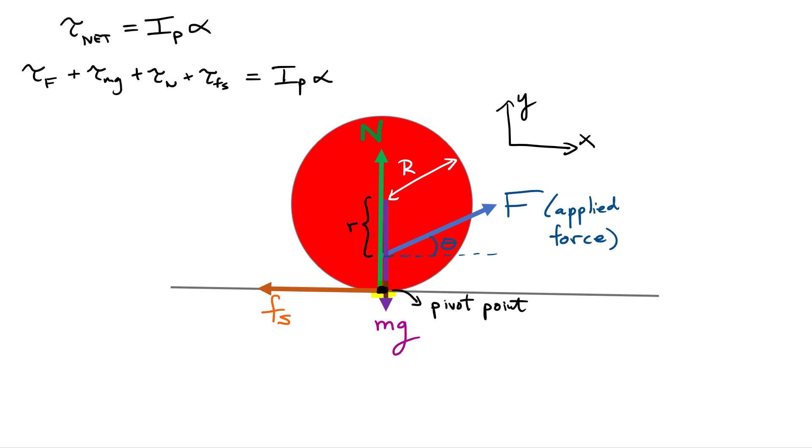The advantage of choosing the pivot point at the bottom is that the torques due to three forces equal zero. The normal force and static friction act right at the pivot point, so there is no moment arm for those. The weight acts at the center of mass and its line of action passes through the pivot point, so it also produces zero torque. All we're left with is the torque produced by the applied force F.